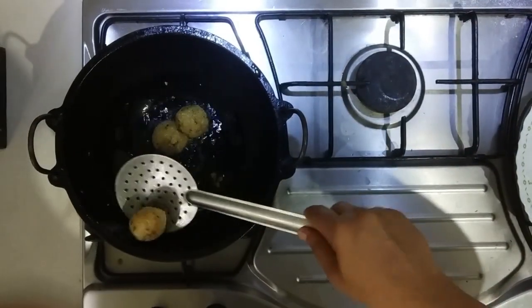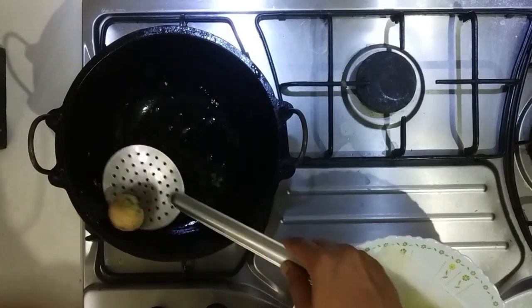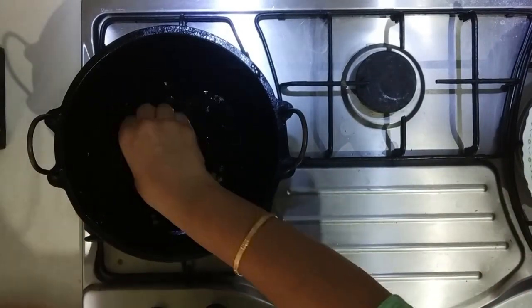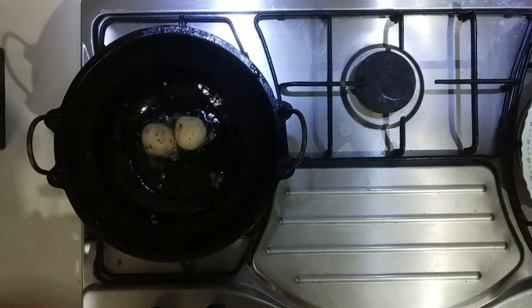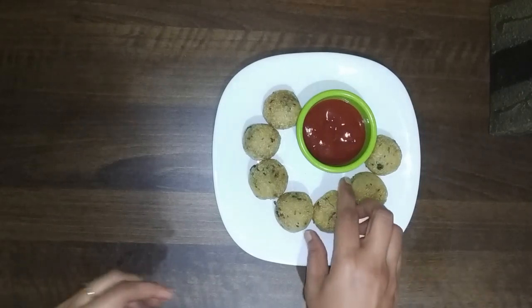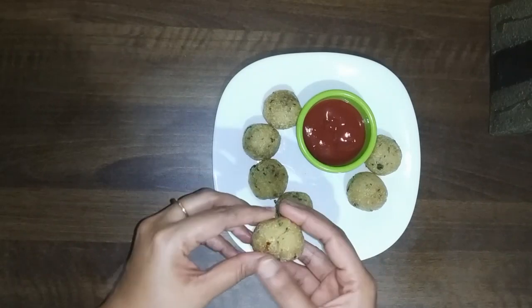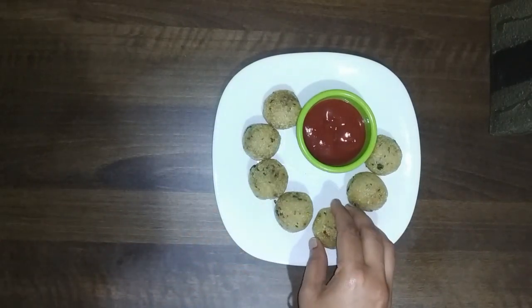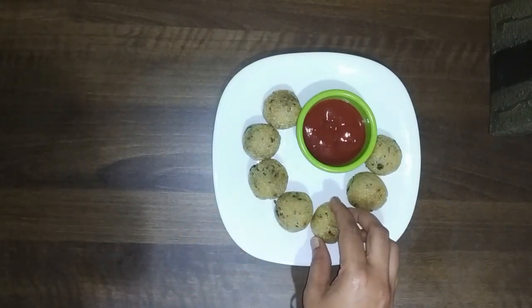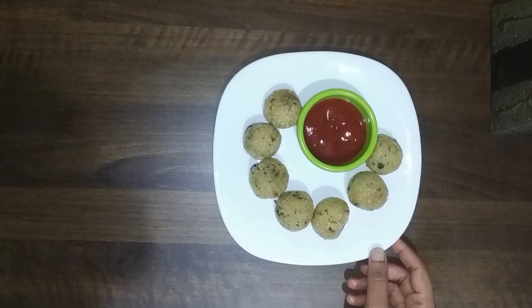We are frying the rava cheese balls to a nice color. This is the cheese that we are cooking inside. Now we have a lot of cheesy rava cheese balls ready. Let's try them — thank you for watching!